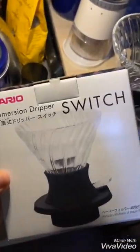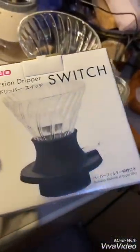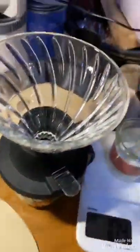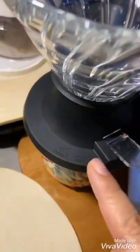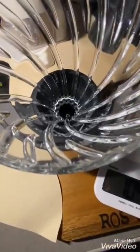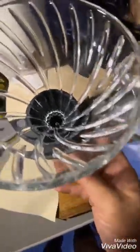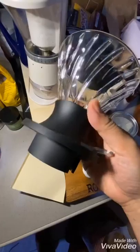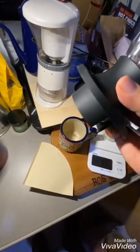Today's toy is the Hario Switch, which is an immersion dripper that looks a lot like the V60. It has a lever, and if you look inside there's a metal ball. When you flip the switch, the ball is lifted and liquid can flow through — it will remind you of a Clever Dripper, except the mechanism is a little bit different.